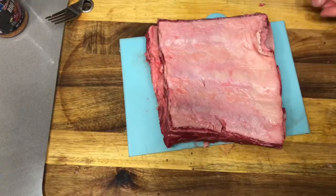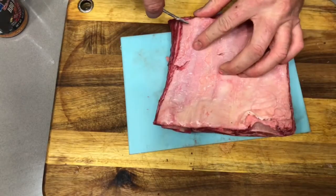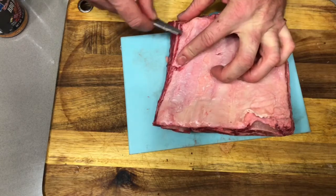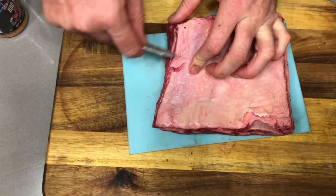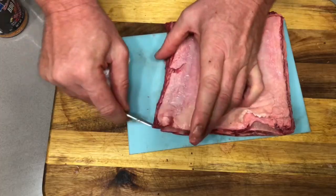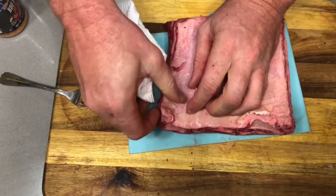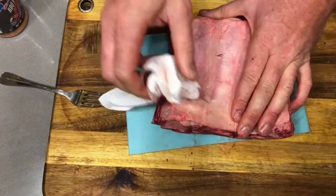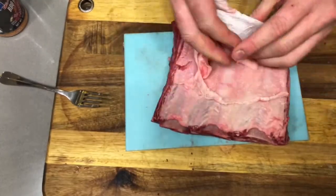Get a bit of paper towel — should be able to start it. You only want the first membrane off, just the first layer of membrane. There you go, got it started. Once you get it started it's normally relatively easy.